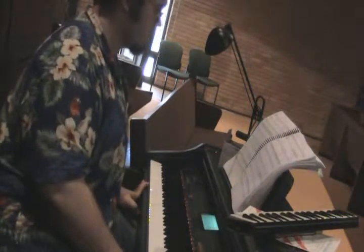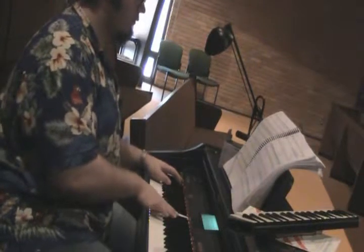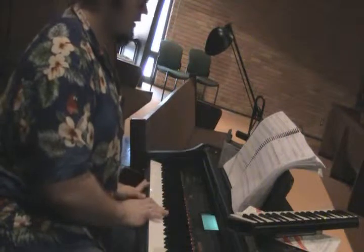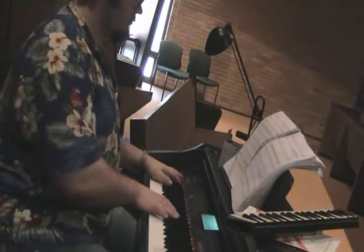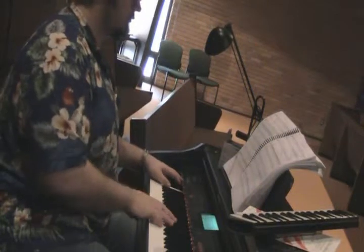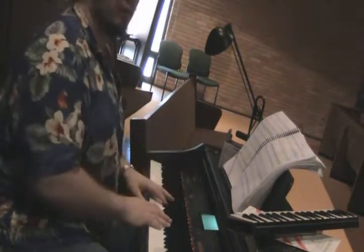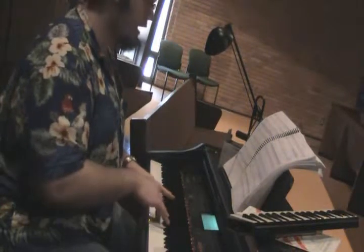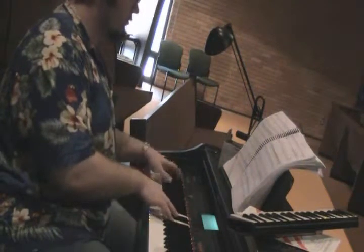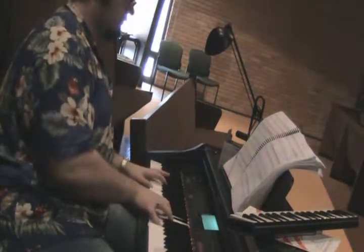The tenors have the C-sharp. One, two, three, four. The altos have the F-sharp. One, two, three, four. So together: baritones and sopranos on the A, tenors on the C-sharp, altos on the F-sharp. One, two, three, four.